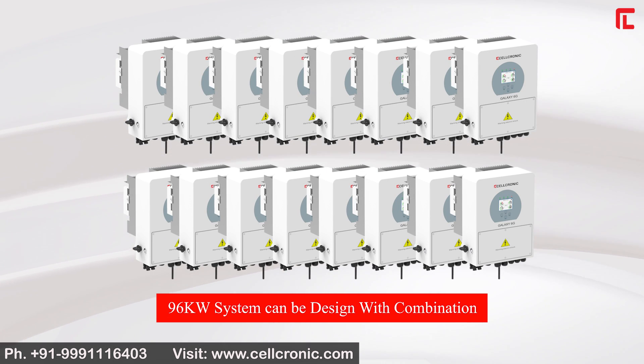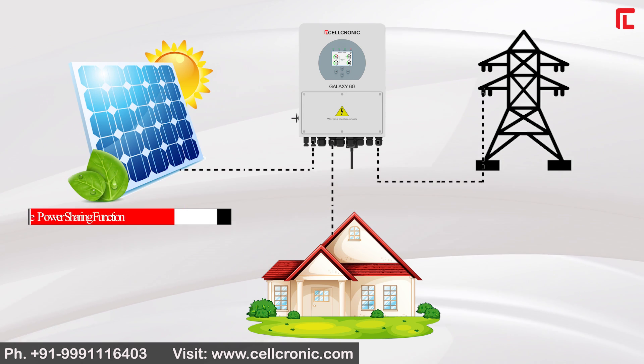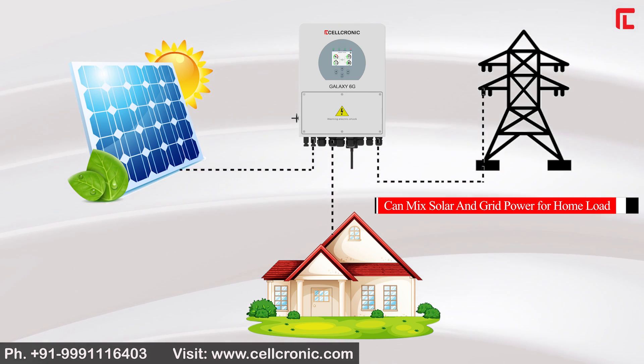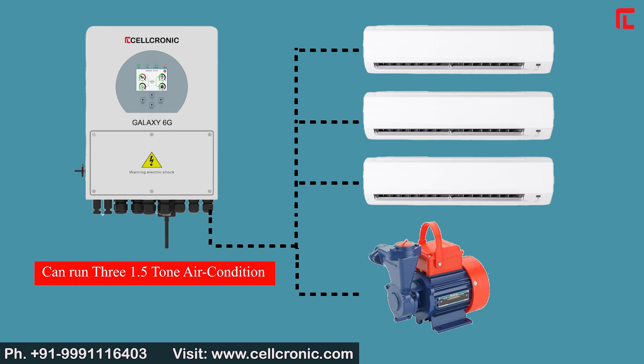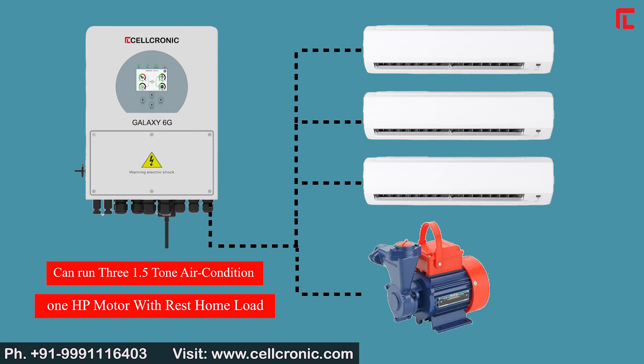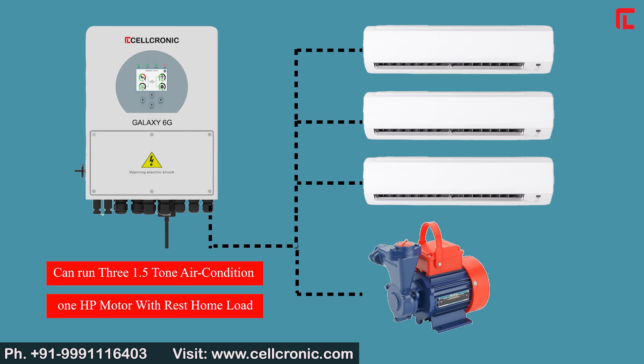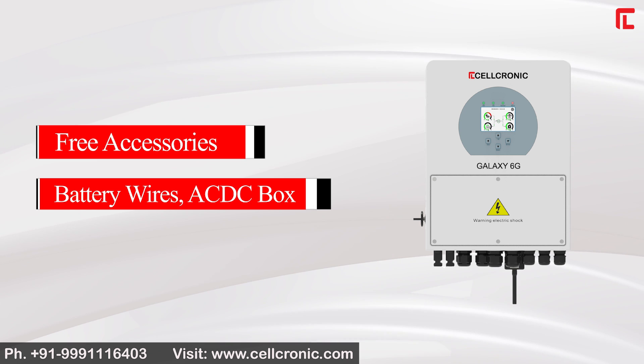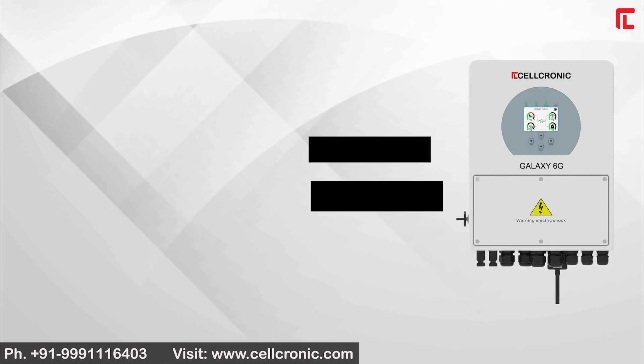A 96kW system can be designed through combination. The real-time power sharing function can mix solar and grid power for home load — capable of running 3 units of 1.5-ton air conditioners and a 1HP motor alongside the rest of the home load. Quick installation is included, along with free accessories such as battery wires and an AC-DC box.